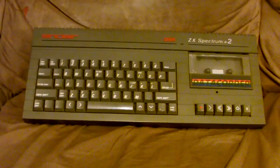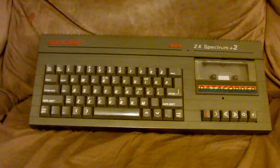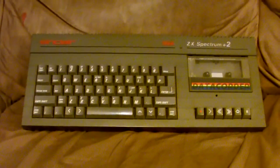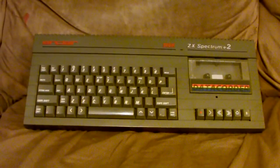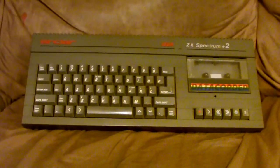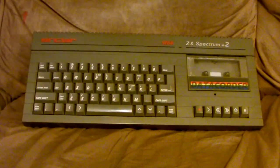The ZX Spectrum line of computers actually began with the Sinclair ZX80 and ZX81 way back in the late 70s and early 80s. Those computers were monochrome graphics output only, with no sound.